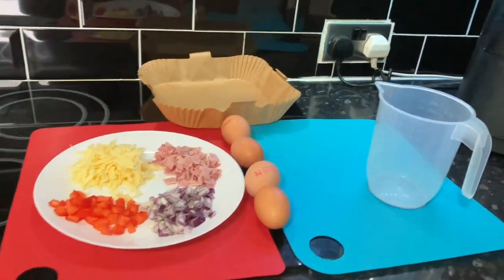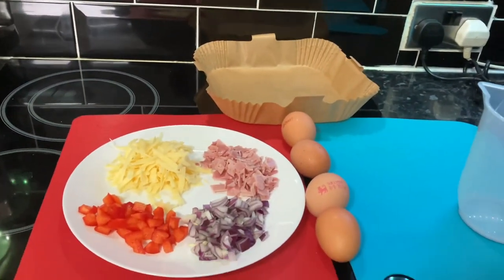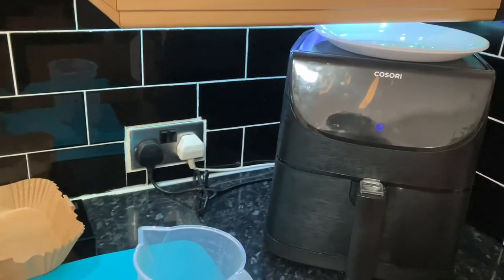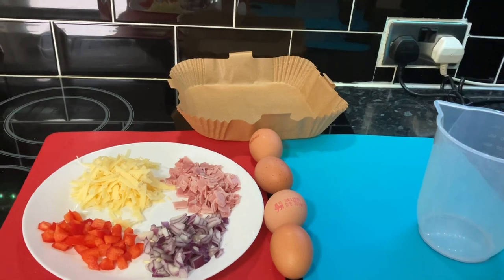Today for lunch we thought we'd try doing an omelette in the air fryer, see how that goes. We've got the kasuri ready to go, so let's get some eggs cracked and see how it goes.